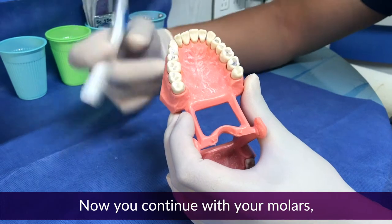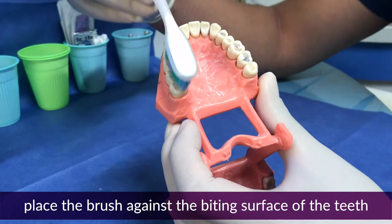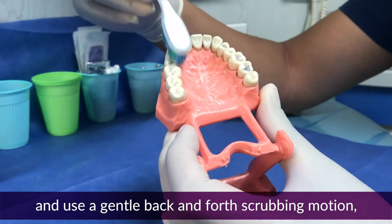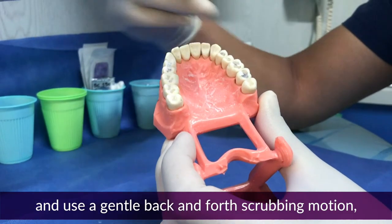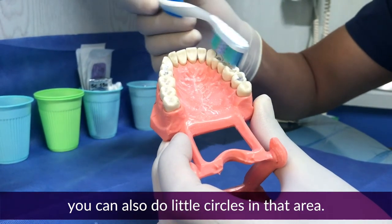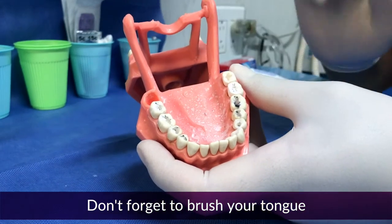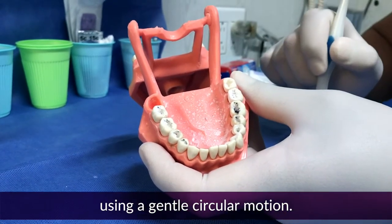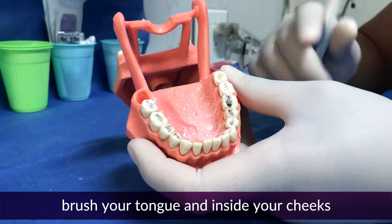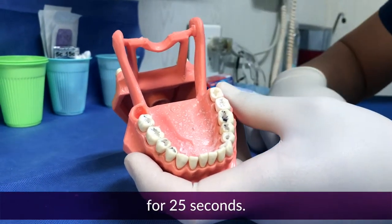Now continue with your molars. Place the brush against the surface of the teeth and use a gentle back and forth scrubbing motion. You can also do little circles in that area. Don't forget to brush your tongue and the inside of your cheek using a gentle circular motion for about 25 seconds.